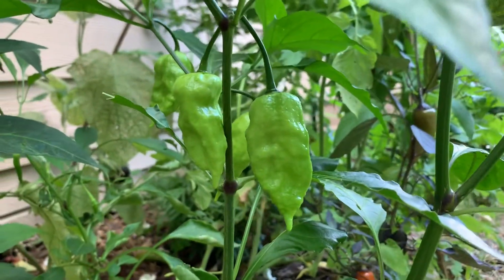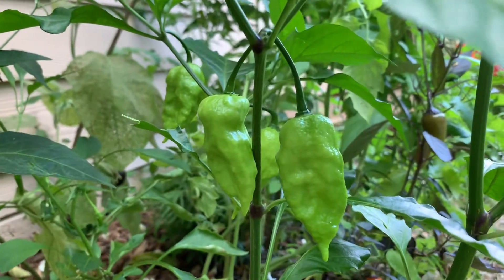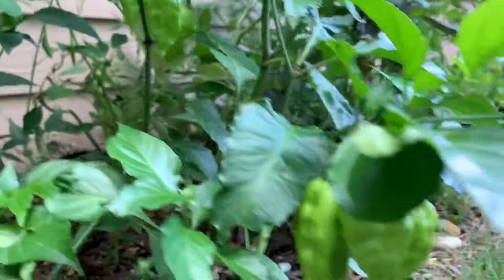So they will turn red eventually. They'll probably go from green to maybe orange, yellow, and then to red and then they'll be ready to harvest.